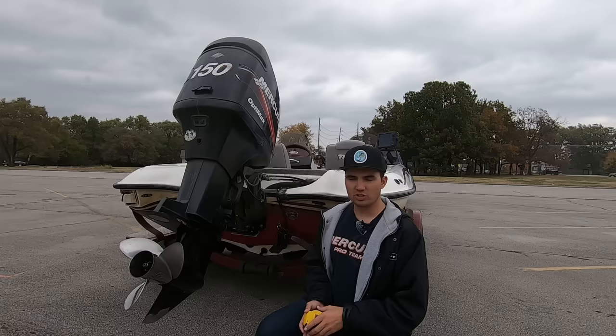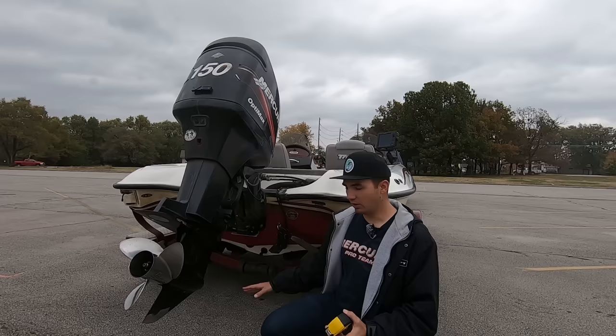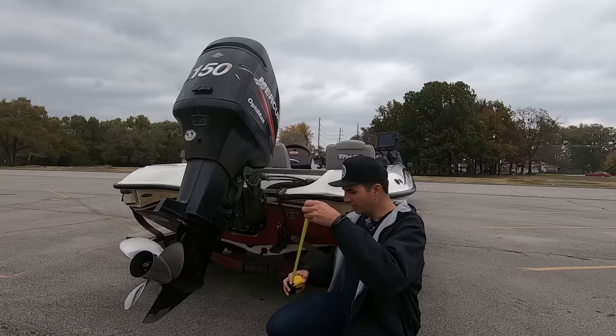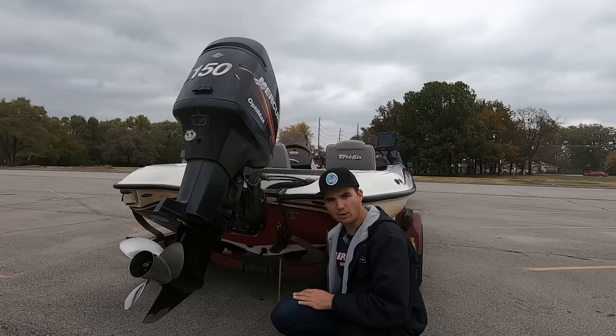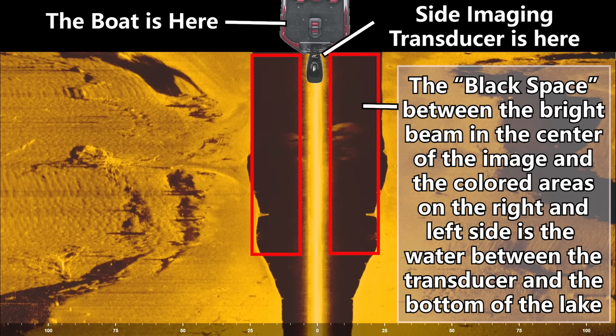To create the image, this transducer first pings straight down to the bottom of the lake — or in this case, the floor of the parking lot. Right now we're about a foot and a half off the actual pavement, so my graph would read one and a half feet of water. The foot and a half between my transducer and the bottom of the ground — represented by my ruler — is actually this black space on the side scan image. It's the space between that bright beam in the center, which is where the transducer is, and the bottom of the lake or the ground where you start seeing color come in.